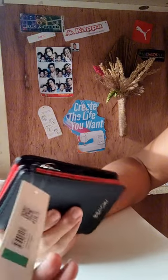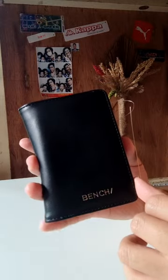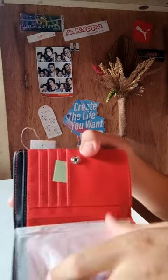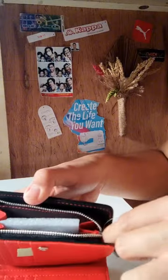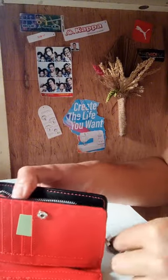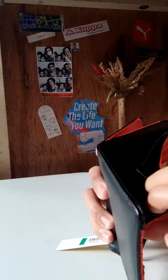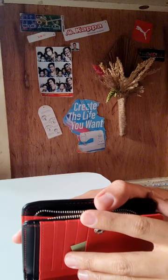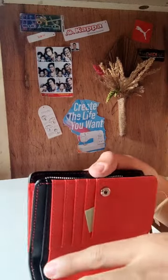So, ganito guys. Let's talk about the design. For me, this is very simple but classy. Kasi tignan niyo guys — may coin purse ka dito. This is a women's purse but I think it's unisex naman. So I bought it since I want a hybrid wallet — meron nang coin purse. Para hindi na separate.